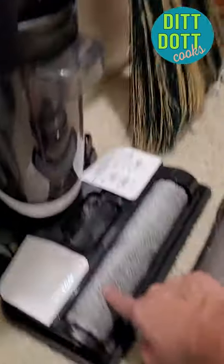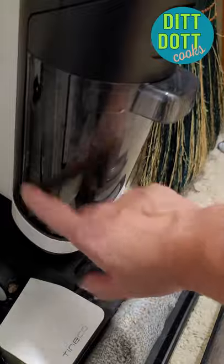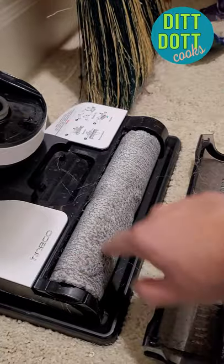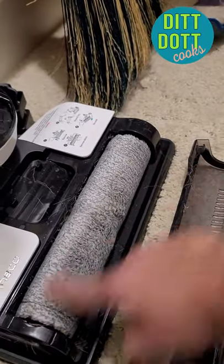Looks amazing. And then because it ran the cleaning cycle again, I'm going to rinse this thing out again. It's just from cleaning the roller brush. Did an amazing job. There is no nasty on here. Awesome.